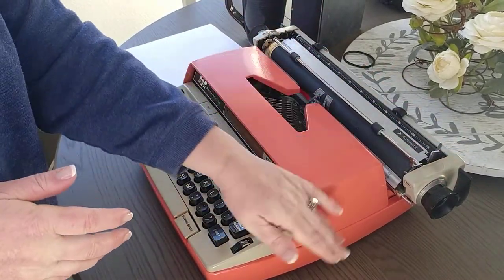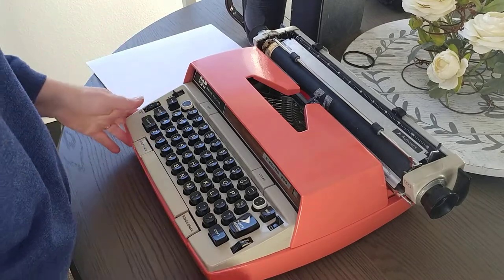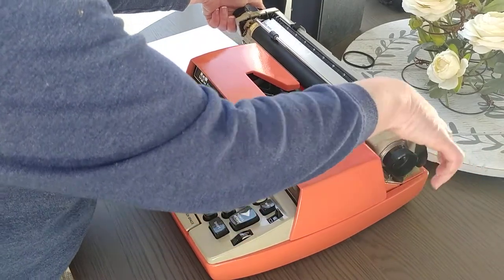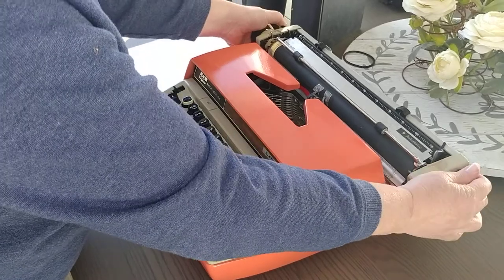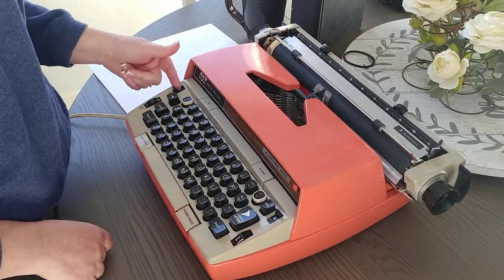We've upgraded the color on this one to a nice coral, which is the color of the year by Pantone. The black levers on the side are the carriage release so you can hear the bell, and this is the on/off switch right here.